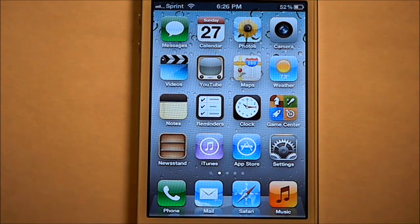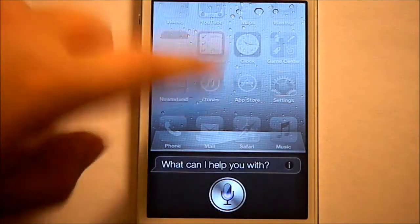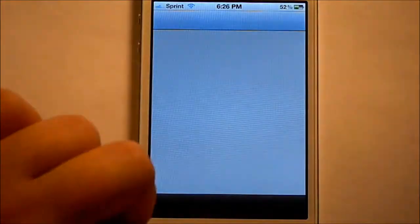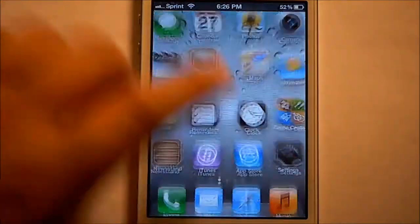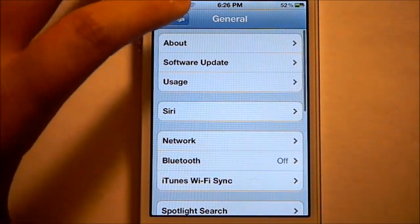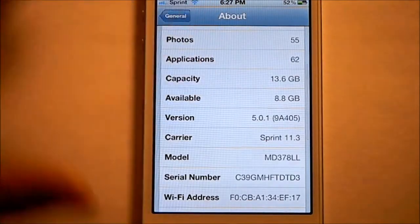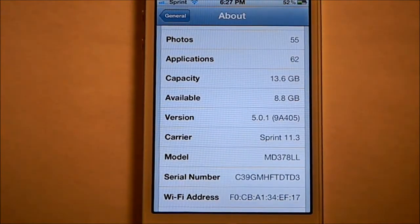I have an iPhone 4S right here, and if you don't believe me, I'll show you right here. That's an iPhone 4S, and I'll show you the firmware I'm at — Settings, General, About, scroll down — you can see right there: Version 5.0.1.